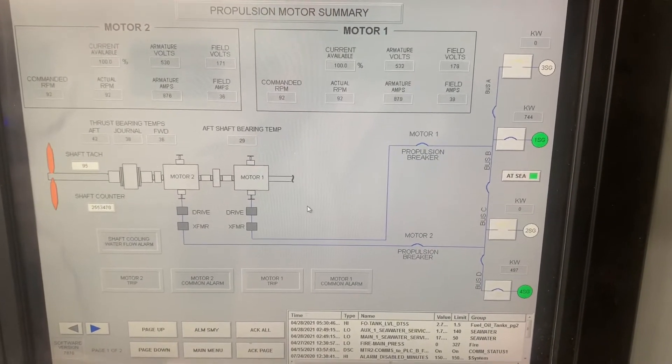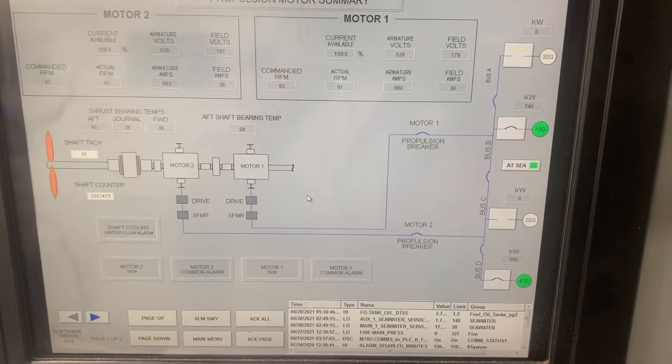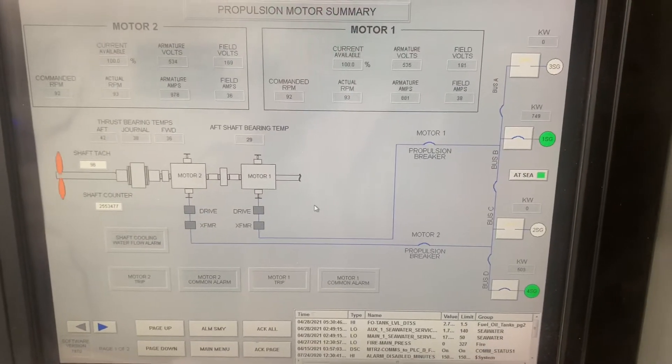Kind of a snapshot of what's going on. Two generators online, two motors going.